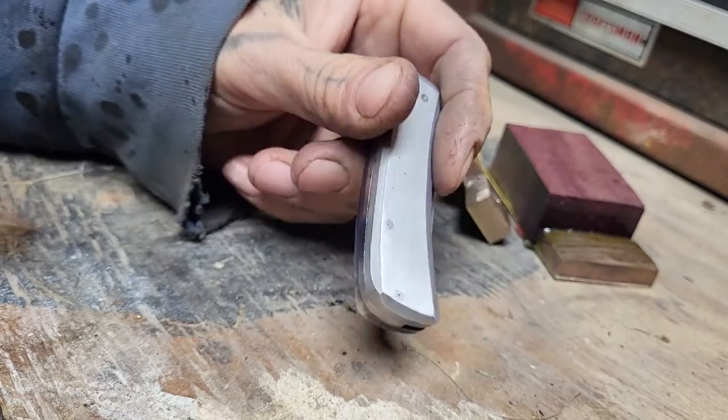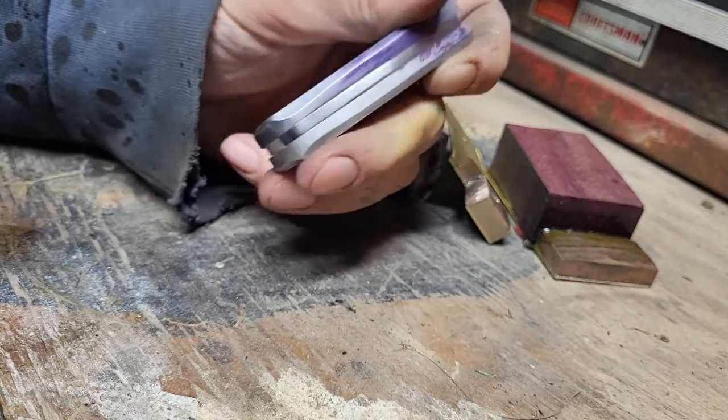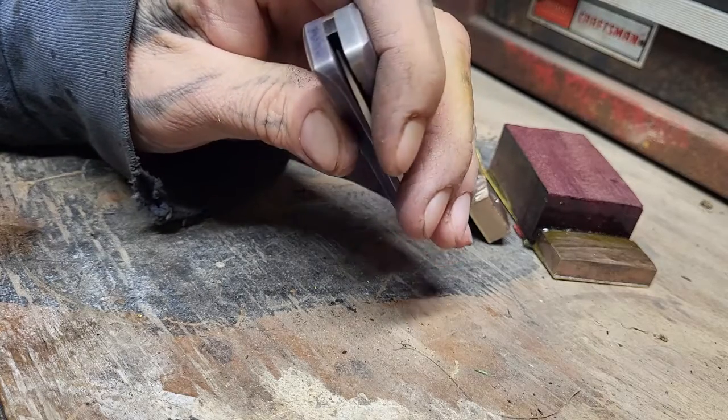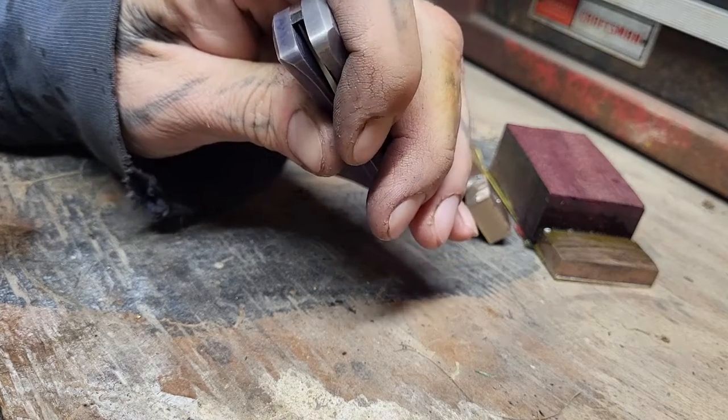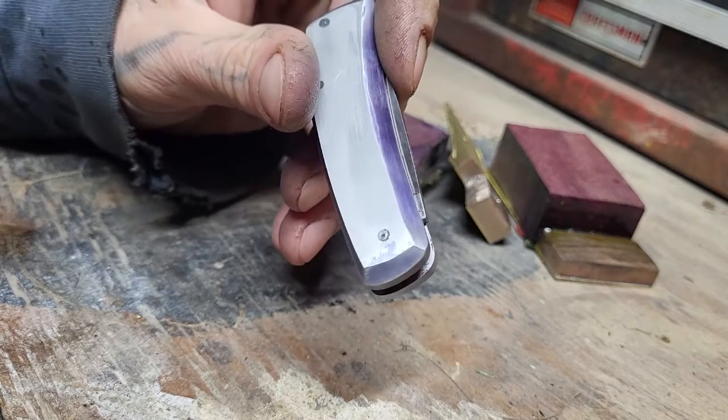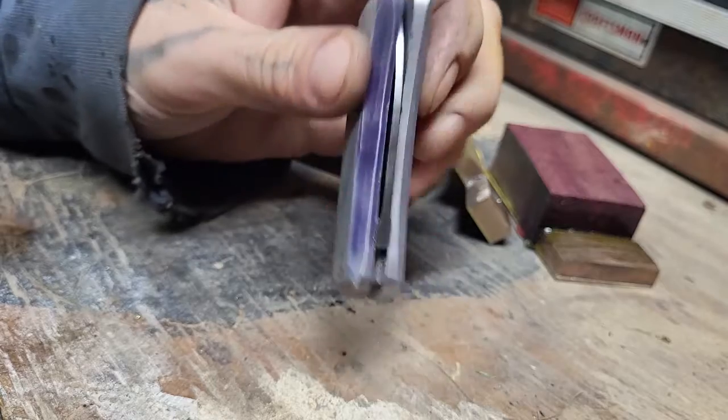Since I want to anodize it, I'm still trying to figure that out. I didn't know how the brass would react with the aluminum in the anodized solution, so I didn't do it. I'll probably end up pulling this apart.